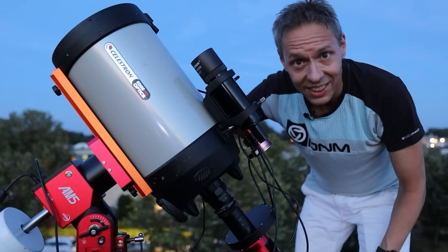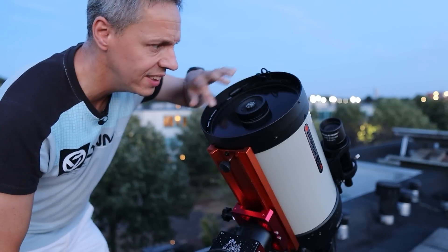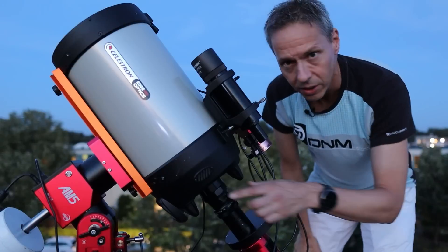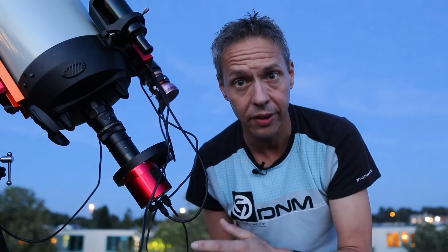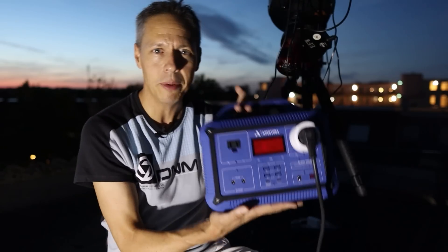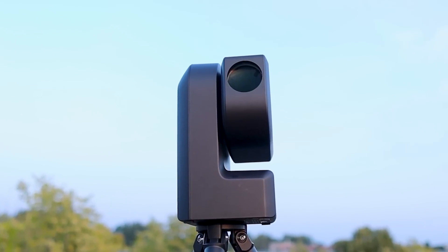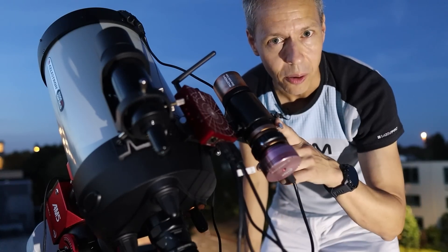So this is the Celestron Edge HD 8-inch telescope. I have installed a Juhater ring, and here we have a filter wheel. This is the ZWO AM5 harmonic drive mount, and I also installed a 0.7 reducer. The ASI 510-33 core camera. And this is the guide scope.